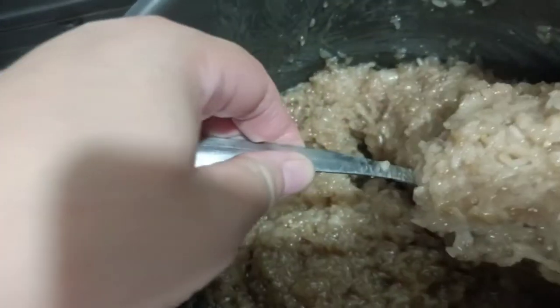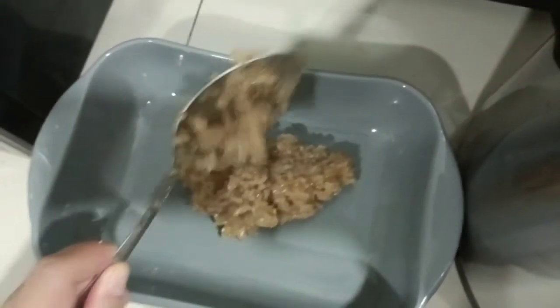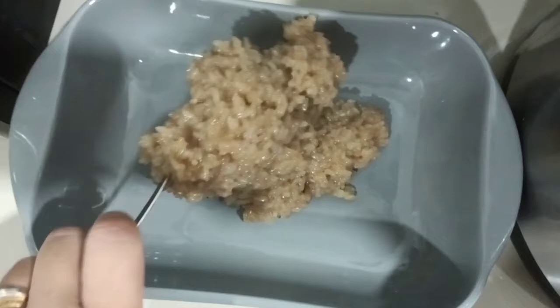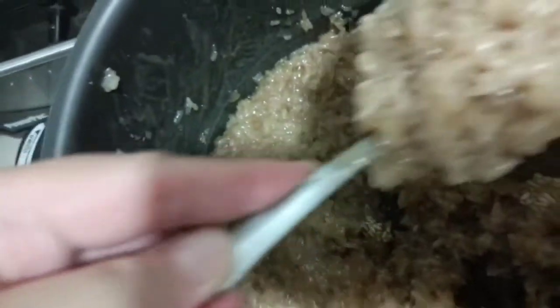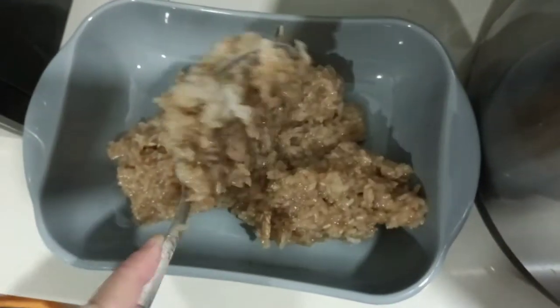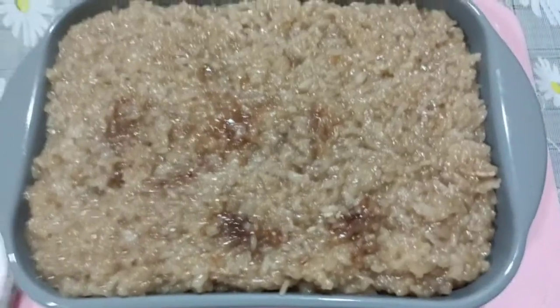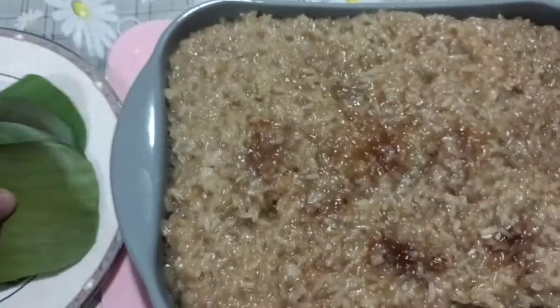And it's our biko — it's ready to serve and ready to serve others.